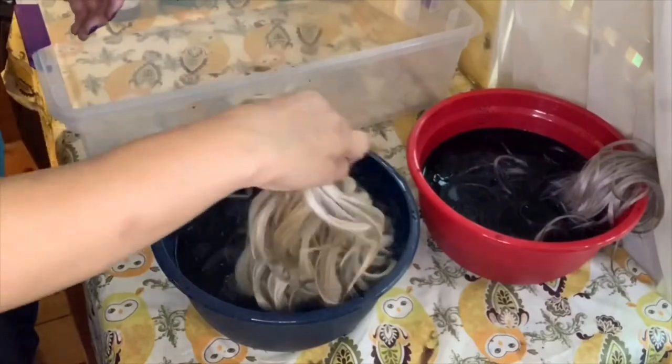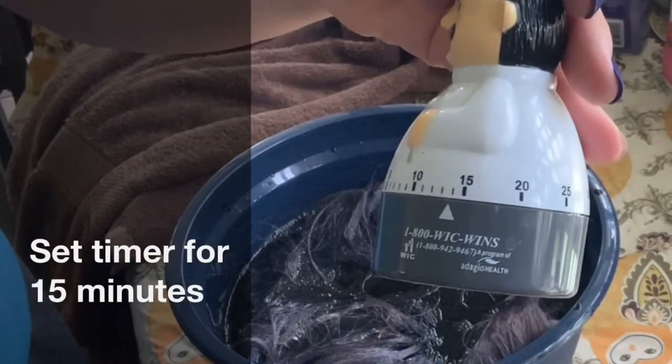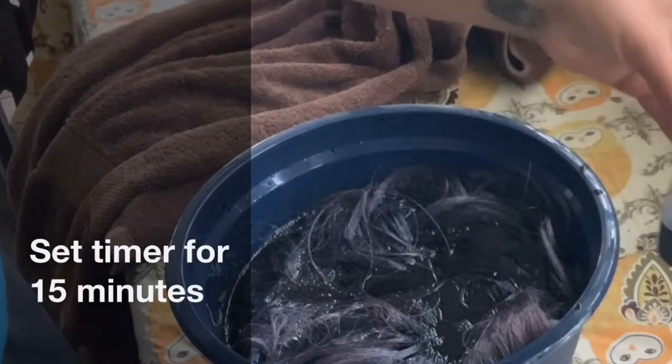To finish, I dyed the roots a little bit and let it sit for 15 minutes, and that was it. Thank you so much for watching — I'll see you in my next video.